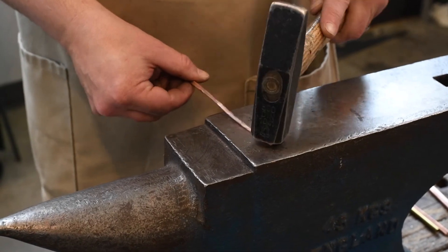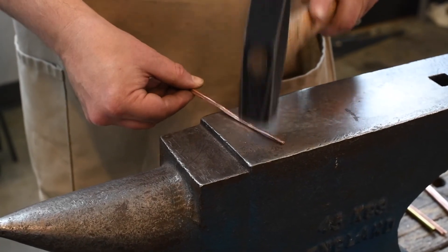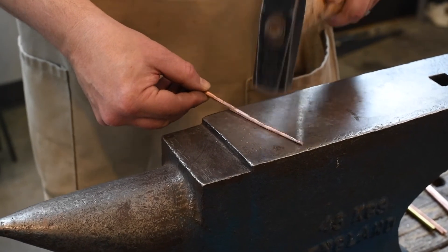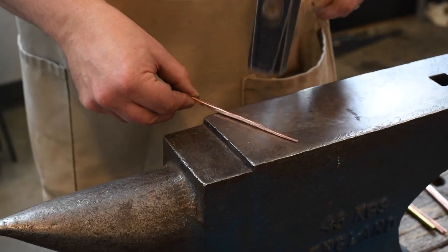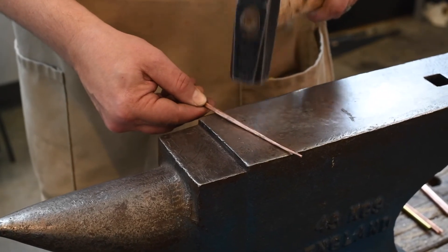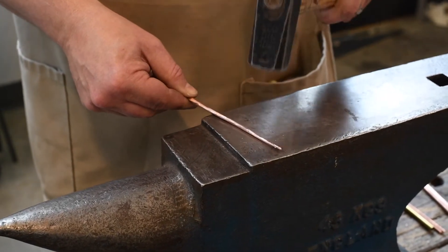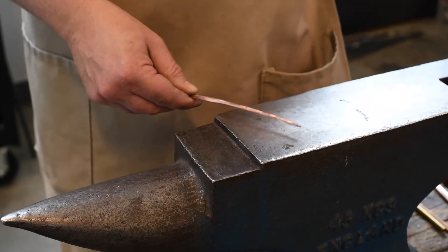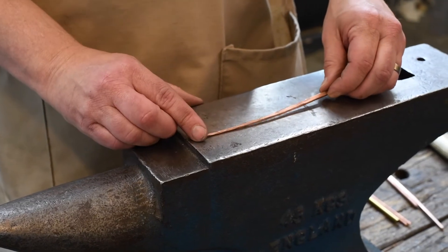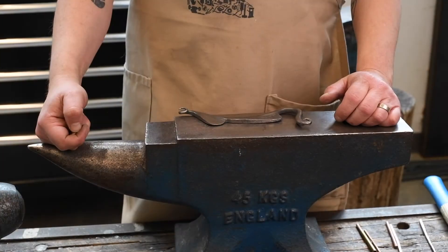Just spin it around, trying to evenly work out any of those facets. Depending on the final finish you want — if you like the hammered finish you could keep that as long as your taper is nice and controlled, or if you want a nice smooth finish you would want to go back in with files. That's just a start, but you get the general principle of how tapering works. Now I'm going to get into some other techniques.